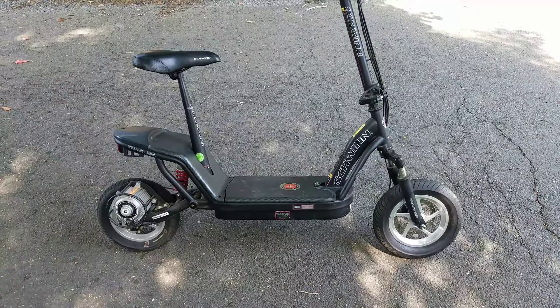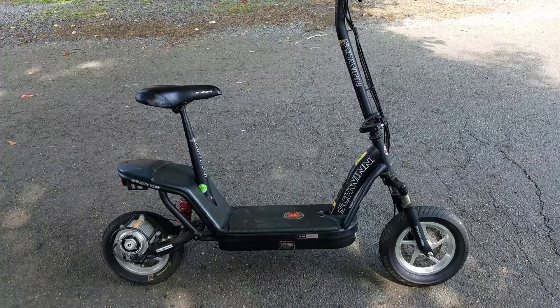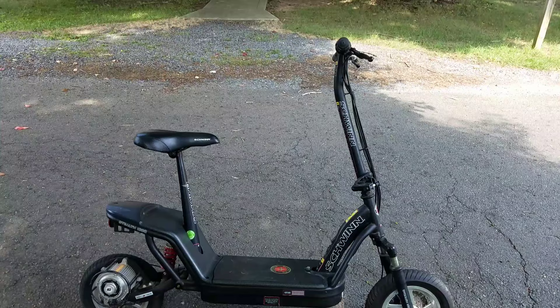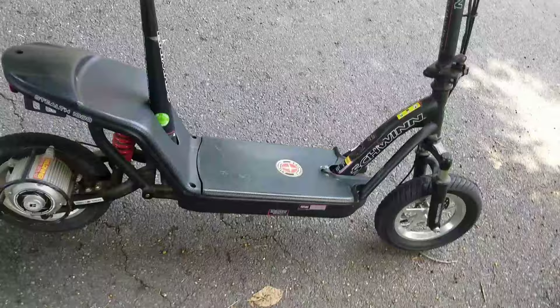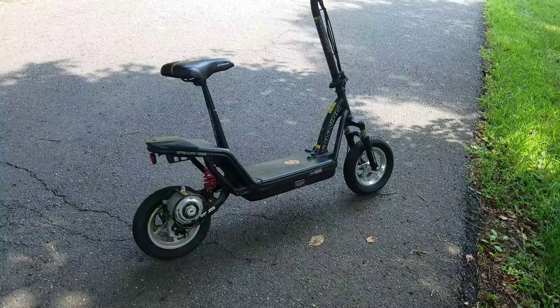I've taken this around the neighborhood with my son. He weighs about 30 pounds and I weigh about 220, so at 250 pounds combined we're able to get around 30 minutes of runtime before the battery indicator goes red. My older nieces and nephews love riding it too. I may even take it to work — I work about 10 miles away, so I'd have to pack additional batteries.